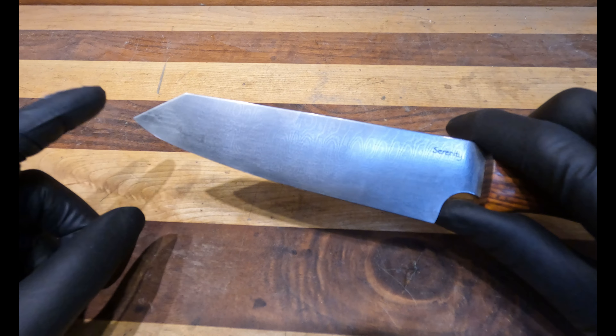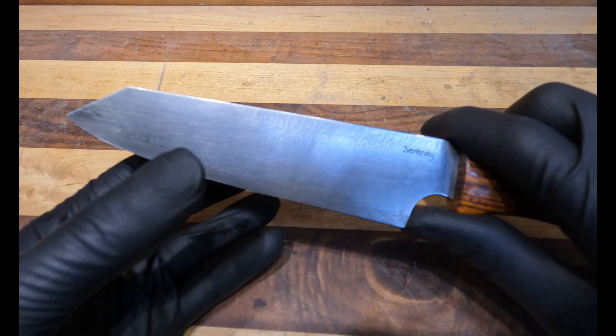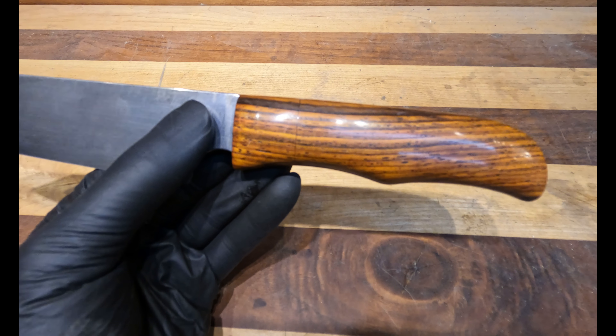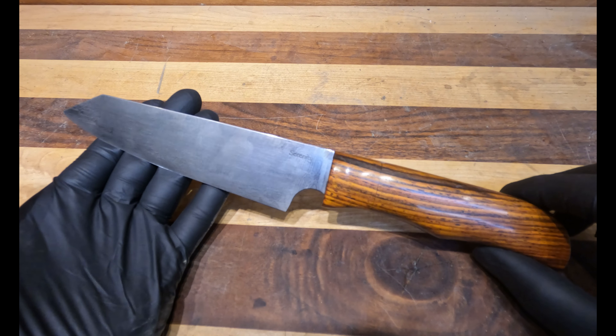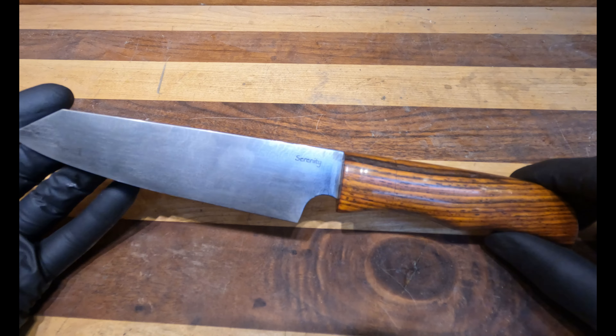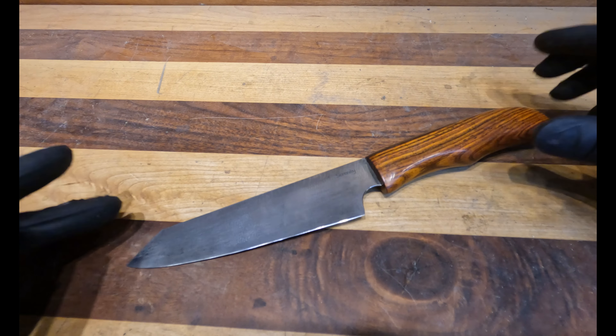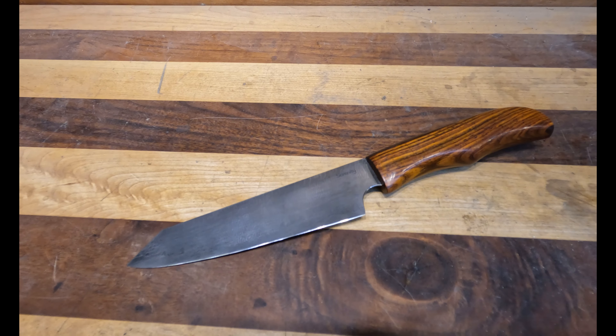Speaking of lengths, the blade length on this is six inches. The depth is an inch and a half, with a handle length of five inches, for an overall length of eleven and a half inches. If you're looking for a miniature chef's knife or a kitchen utility knife, please take a look at us at serenityknives.com.